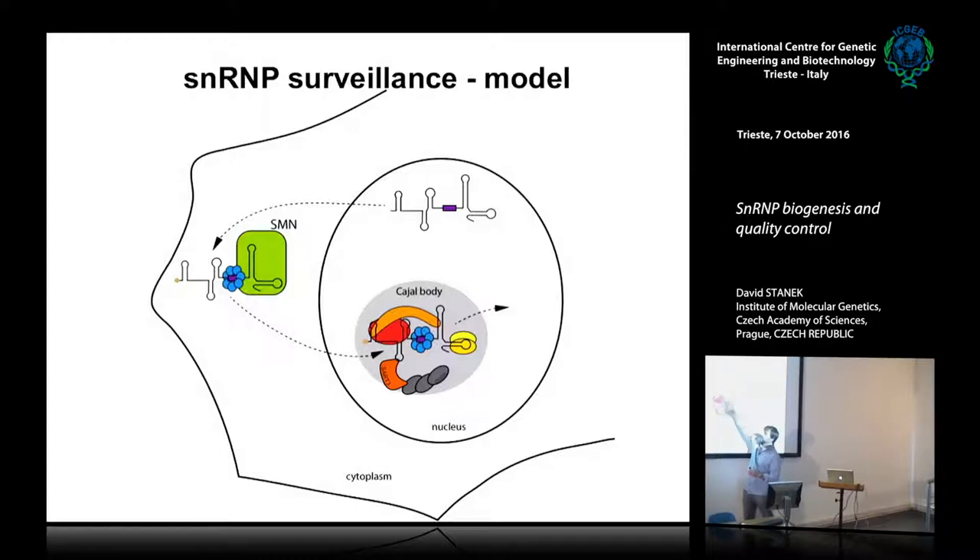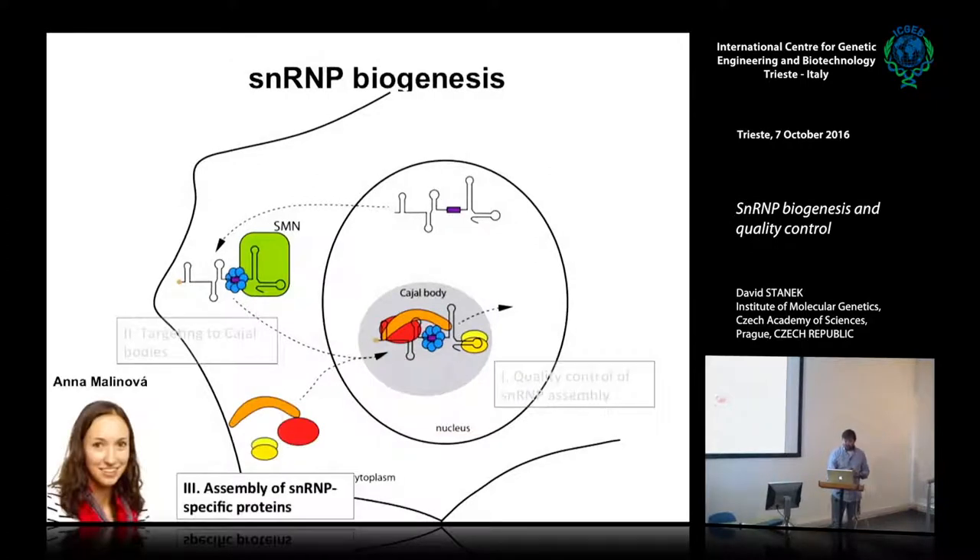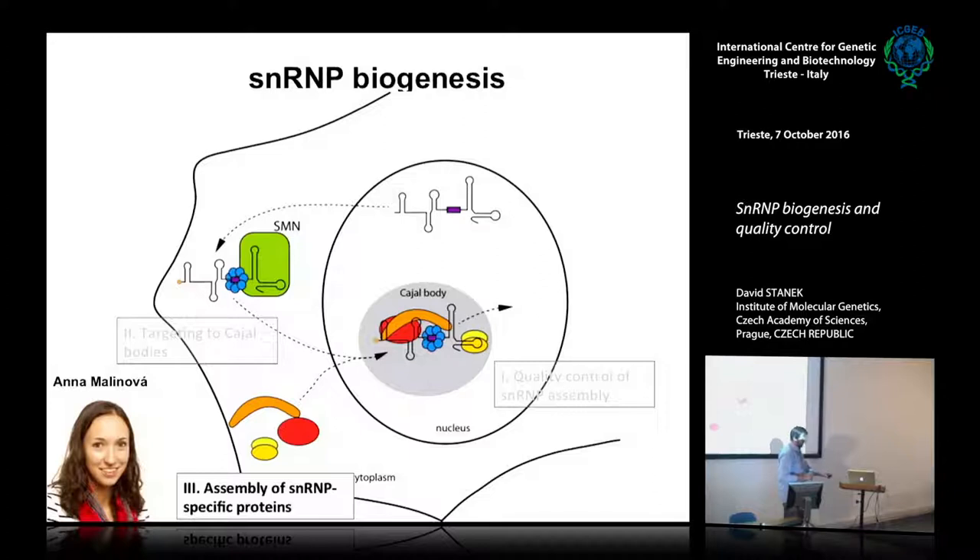The last part is about the assembly of snRNP-specific proteins. They are translated in the cytoplasm and they are huge — really 200 kilodaltons, big proteins — so they need some assembly machinery to help them assemble.